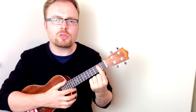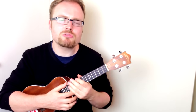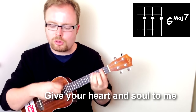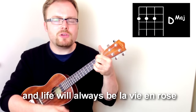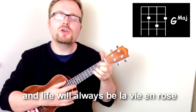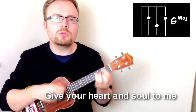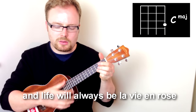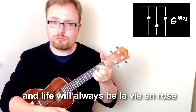And then the final line starts like the first two lines with the G and the G Major 7, but then it goes to C6, D, and G. Let's go through this really slowly: Give your heart and soul to me, and life will always be la vie en rose. Let's do that last line again — Give your heart and soul to me, and life will always be la vie en rose.